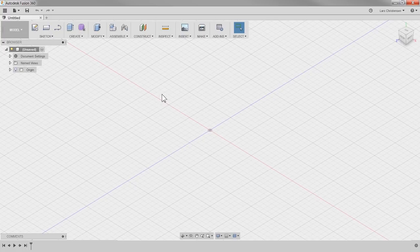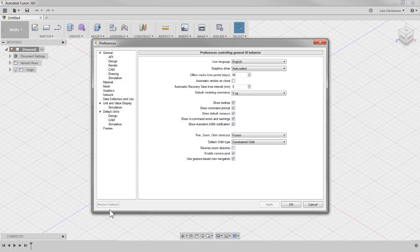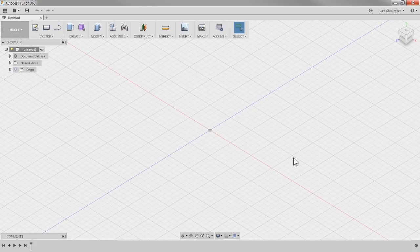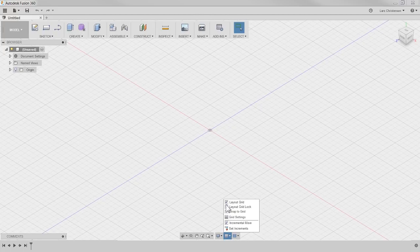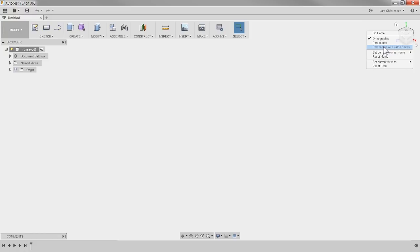As I normally do with these Wednesday live streams, this is how you start out with Fusion 360. I'm back to default. You can restore factory default in Fusion by going up, clicking your name, clicking on preferences, and down here there is a restore to default. There's a couple of things I change when I start out with a clean install of Fusion.